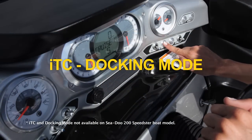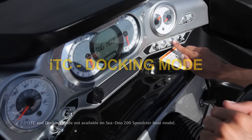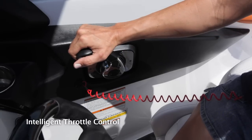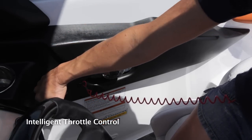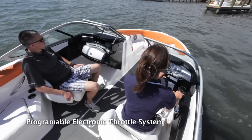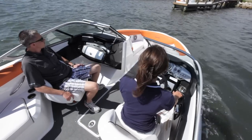Docking mode is part of the Sea-Doo intelligent throttle control system that allows the driver to customize how the power is delivered. When docking mode is activated, it limits the available power and spreads it out over the full throw of the throttle lever. This gives the driver more control at slow speeds and minimizes overpowering.